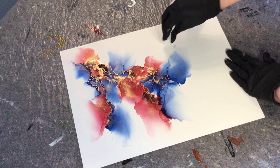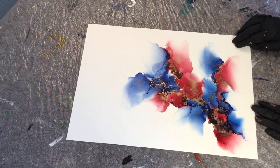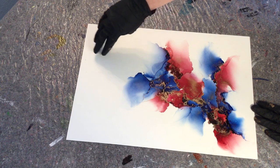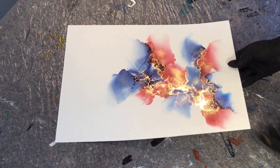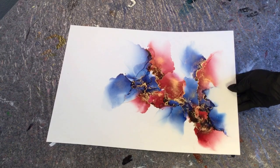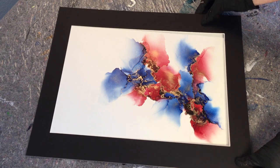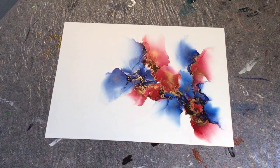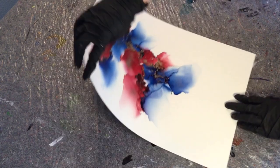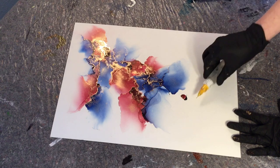I didn't mention it — I'm using Nara paper, which is pretty much all I use now. I love this paper. If you haven't tried it, you should — it's amazing. The inks leave no stains on it and you can wipe everything off. I'm putting a mat on it now because it sometimes helps me figure out what I want to do and where I want to go direction-wise. It gives it a different look once the mat is on, so I do that a lot.